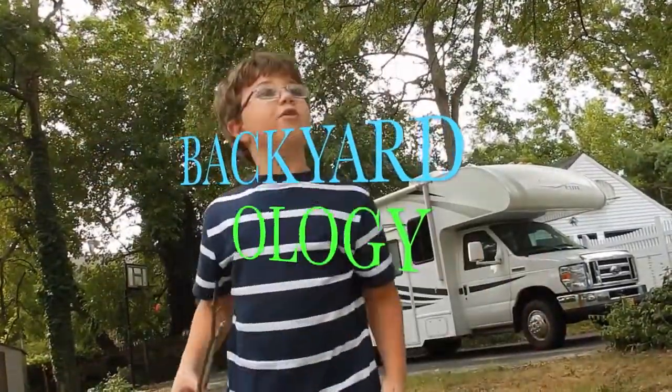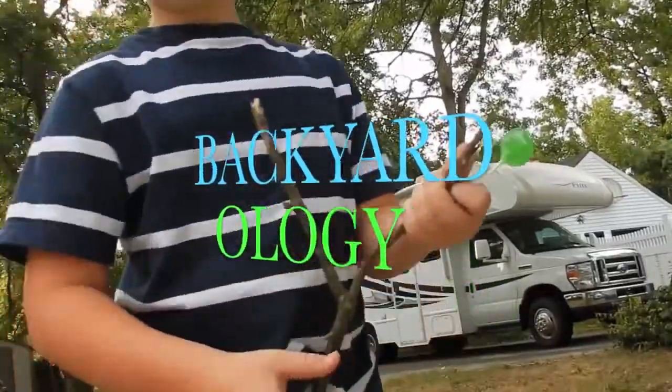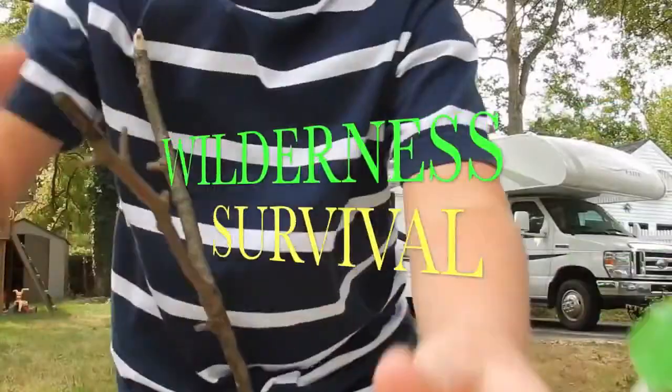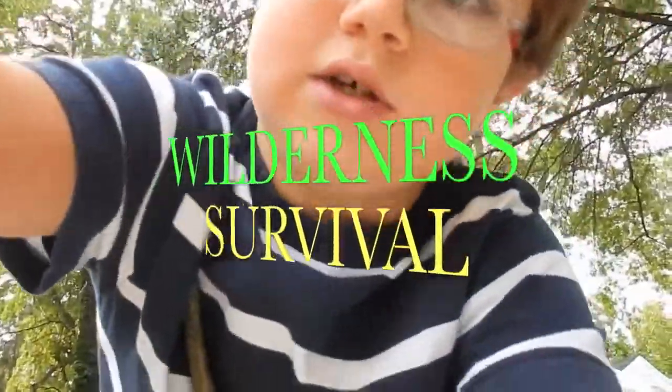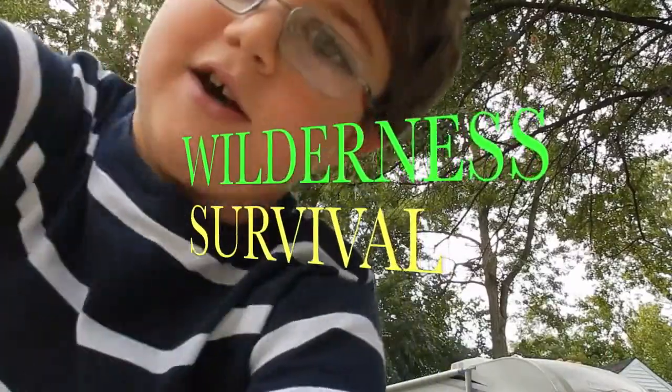Hello! Welcome to another Backyardology. Today we are going back into the wild, but it's in our backyard once again.